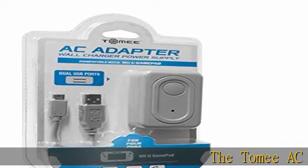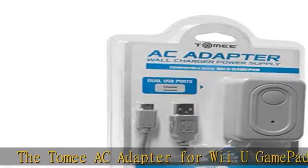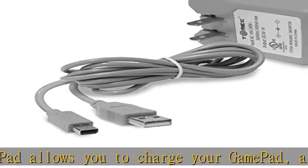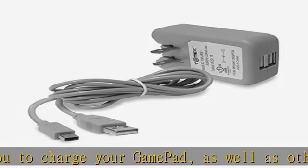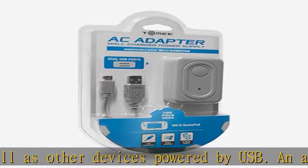The Tomee AC adapter for Wii U GamePad allows you to charge your gamepad, as well as other devices powered by USB. An additional USB port is included, which can be used to power or charge any USB device. Its compact design allows for quick and easy storage once your devices are charged.